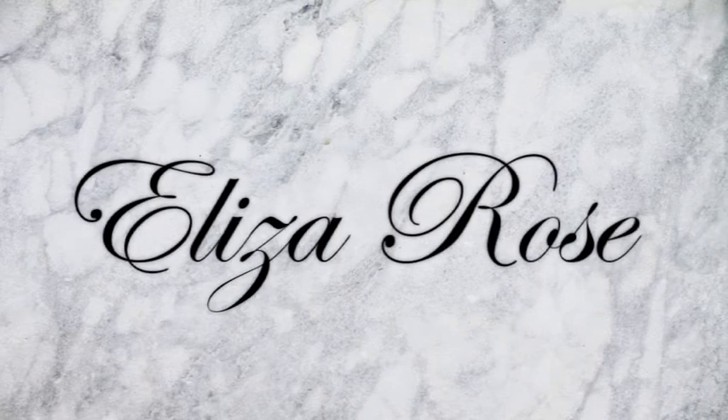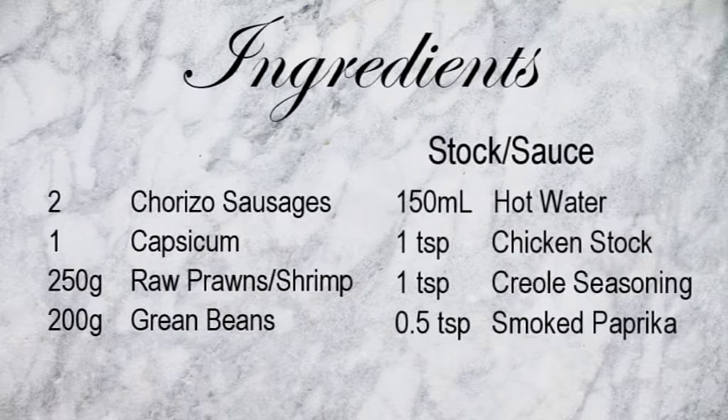Hi, I'm Eliza Rose and welcome back to my channel. Today we're going to be making a prawn and chorizo stir-fry.